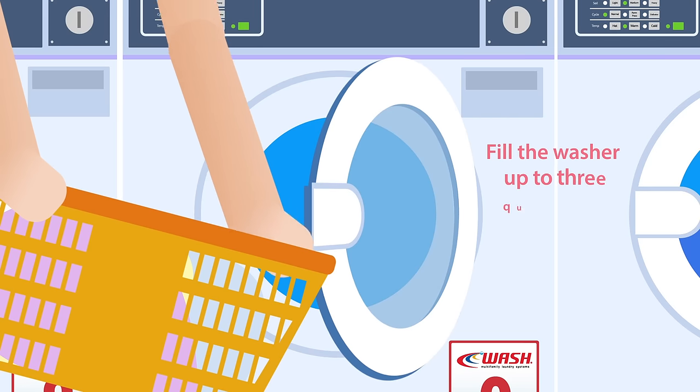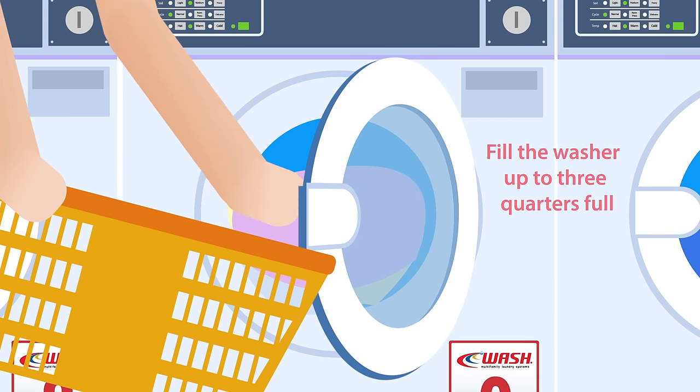Now, fill the washer only 3 quarters of the way full to ensure a better wash.